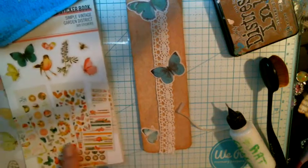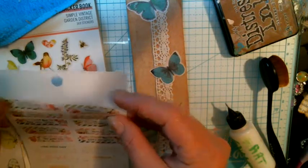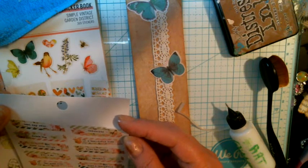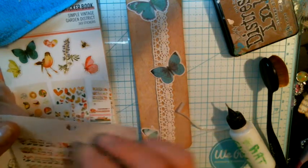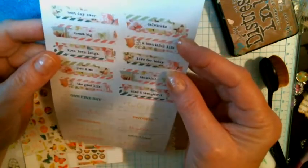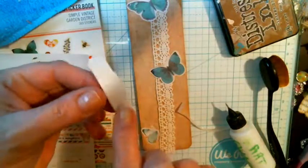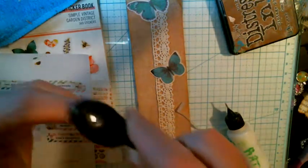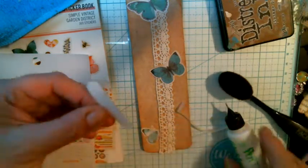I found it when I was cleaning up — I've rearranged my room again. Here's one with a butterfly, and it has a green butterfly too. We are going to distress it a little bit. They're all kind of bright white, so just stress it a little bit to make it more antique-ish.